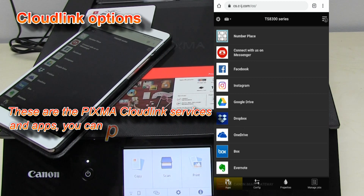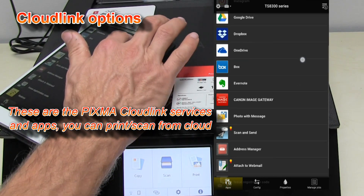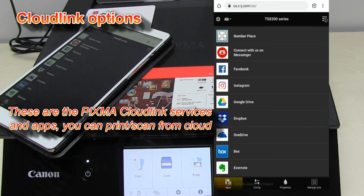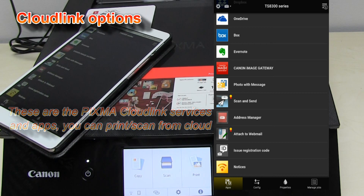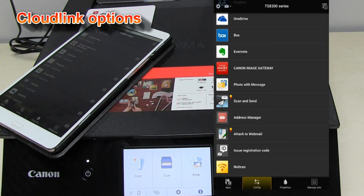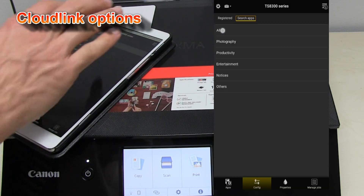My connection to the cloud is finished. Now I can print or scan with these cloud services. I can also configure my cloud apps and customize only the ones that I want to use.